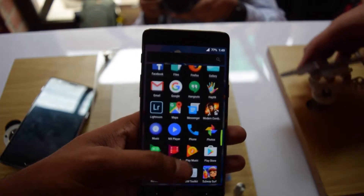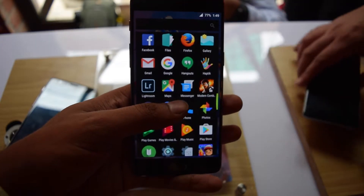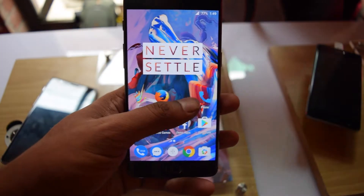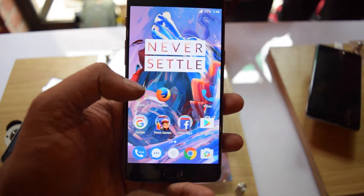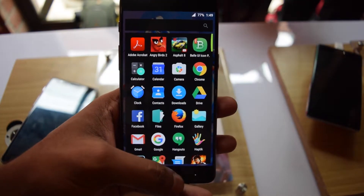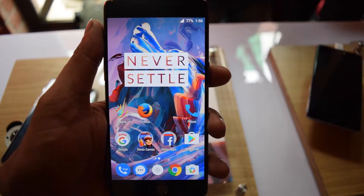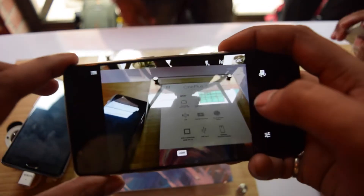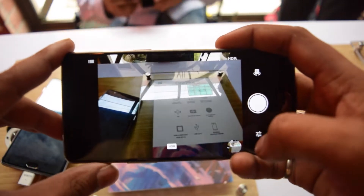The fingerprint sensor is similar to what we saw on the OnePlus 2 — it is placed in the middle at the back. The fingerprint works like a charm here; it doesn't give you any lag. OnePlus is keeping the fingerprint sensor on the back and the camera has definitely improved.